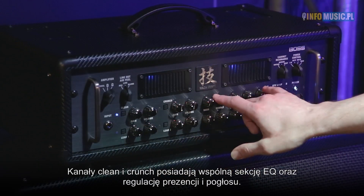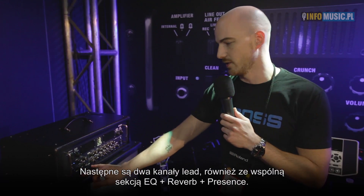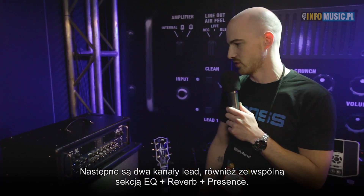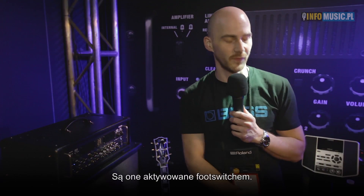The clean and crunch share this EQ section here, and then you've got a presence and reverb control as well. Then you've got two lead channels which also share an EQ with a presence and reverb control. You also have two effects loops which you can use in series or parallel, which are foot switchable.